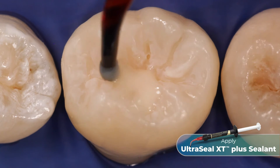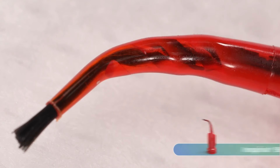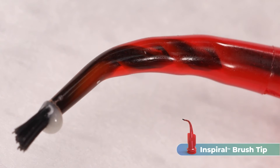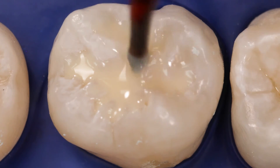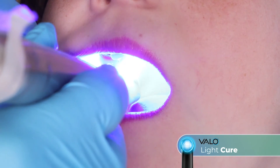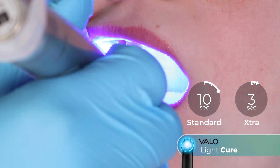Express a small drop of UltraSeal XT Plus Sealant into the grooves and work the resin down into the grooves with the brush tip. The spiral brush action of the Inspiral brush tip causes shear thinning of the thixotropic UltraSeal XT Plus Sealant. The resin stops flowing when shear thinning ceases and placement is complete, preventing it from running before it can be light cured. Next, light cure the resin using a Velo LED curing light on standard power for 10 seconds, or for 3 seconds on extra power mode.